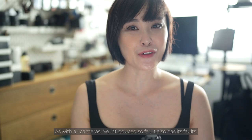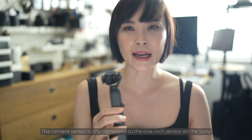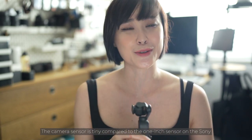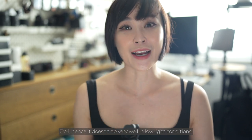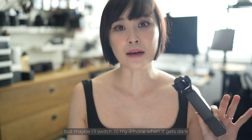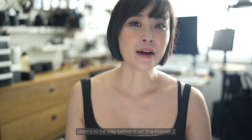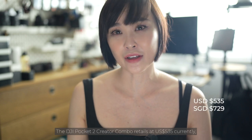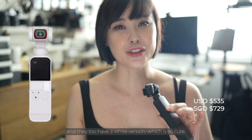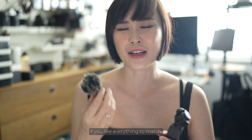As with all cameras covered so far, the Pocket 2 also has its faults — no camera is perfect. Because of its small form factor, the camera sensor is tiny compared to the one-inch sensor on the Sony ZV-1, so it doesn't perform well in low light conditions. I generally use it during the day with ample daylight, switching to my iPhone 14 Pro Max when it gets dark, as the iPhone's sensors perform much better. The DJI Pocket 2 Creator Combo retails at $535 and there's also a white version, though from what I know it doesn't come with a white microphone — a bit of a bummer if you like everything to match.